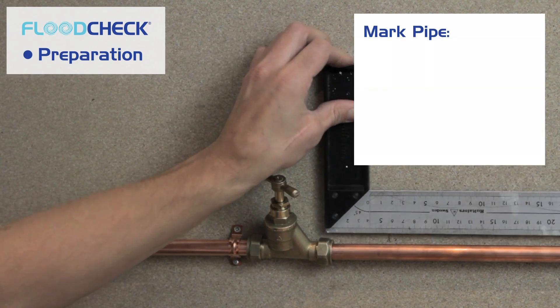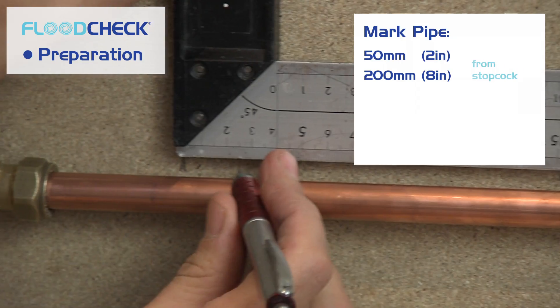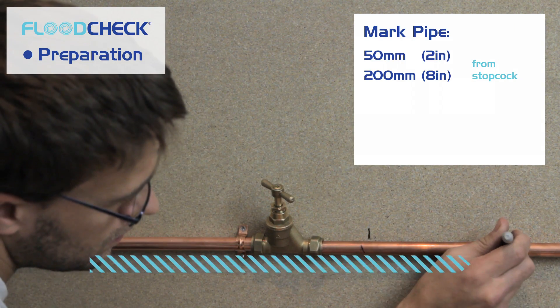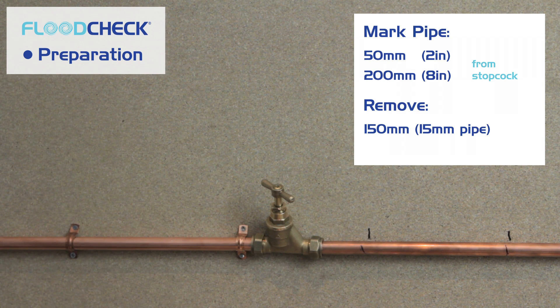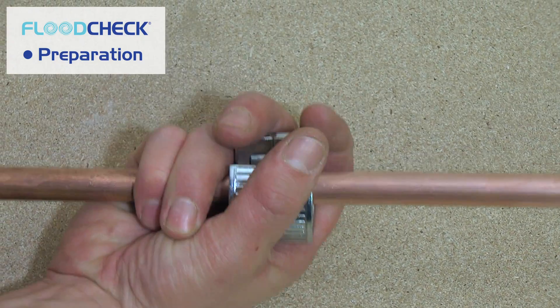Now you need to mark your existing pipe 50 millimeters (2 inches) from your stopcock and 200 millimeters (8 inches) from your stopcock. Remember, it has to be in the direction of flow. Now cut your pipe at the two marks and remove the 150 millimeter (6 inch) piece of pipe — this will be 6.5 inches or 165 millimeters for the 22 millimeter pipe. Make sure you use a pipe cutter and not a hacksaw.